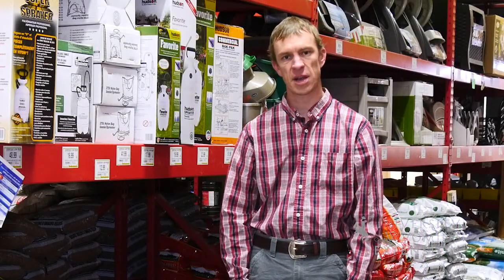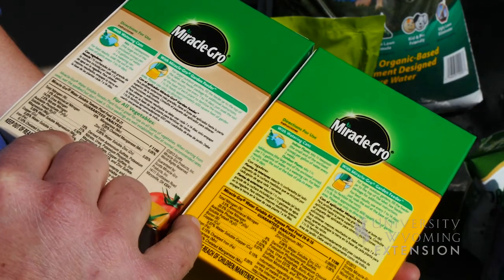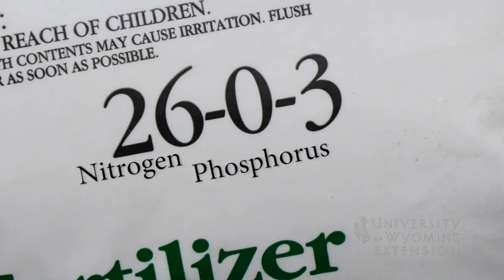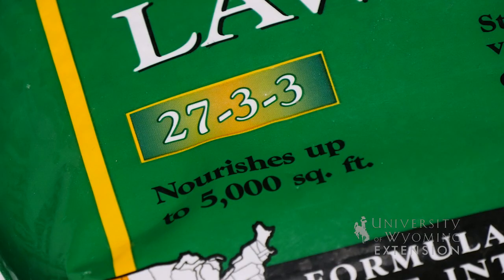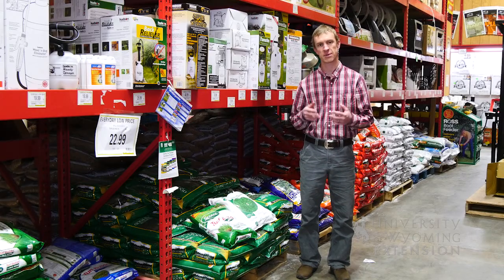As winter slowly begins to transition into spring and you start thinking about fertilizing your lawn, you might be wondering what is the best fertilizer to be applying in the spring. If you look at the bag of fertilizer, there are three numbers on there. Those stand for nitrogen, phosphorus, and potassium. In the springtime we should be focused on a fertilizer higher in nitrogen — that's going to encourage our plants to green up and come out of dormancy and encourage stem and leaf growth.